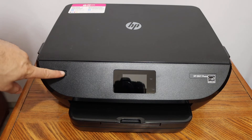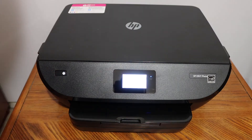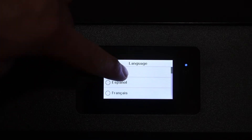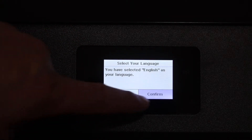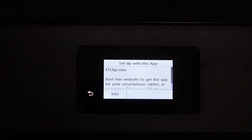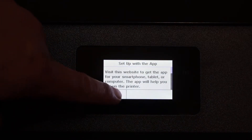Switch on the printer by pressing the power button, then go to the display panel. Select the language and confirm it, then select the country and click on the info button.